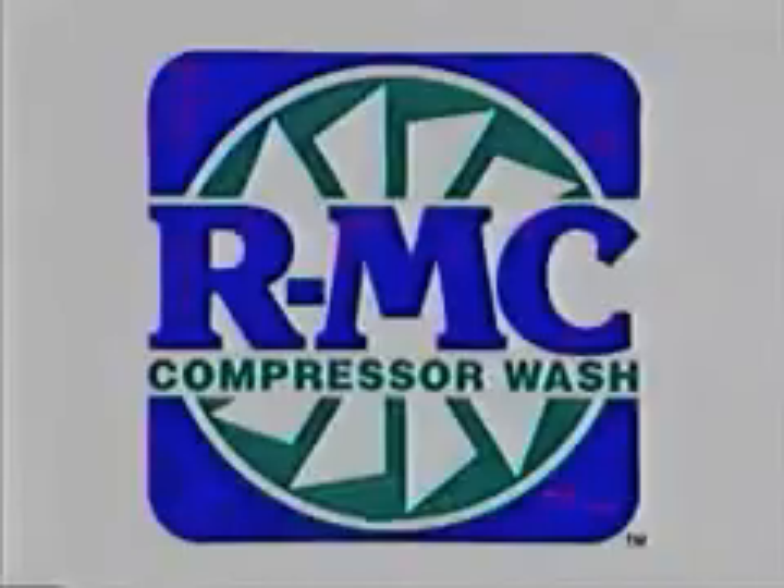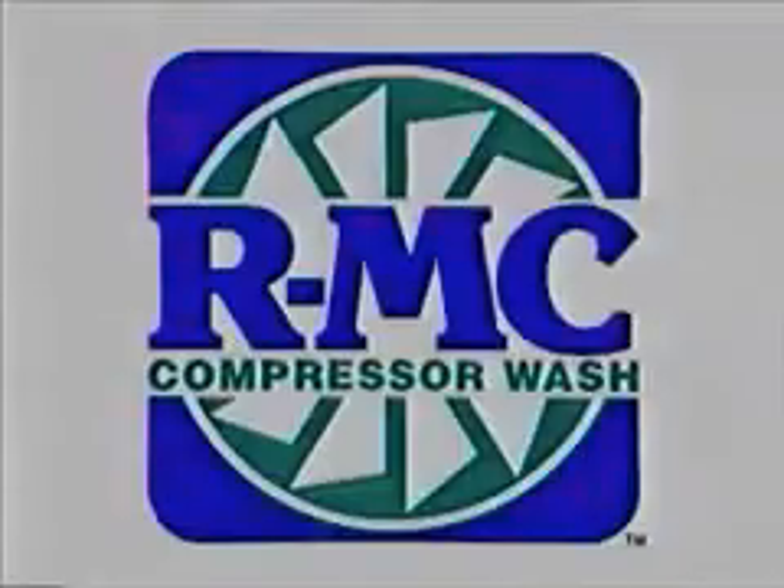Using RMC requires no mixing or rinsing. Typically, RMC will decrease EGT by 10 to 15 degrees Fahrenheit.